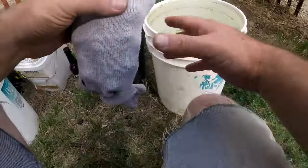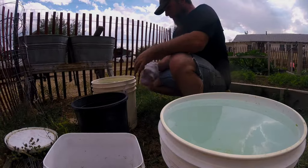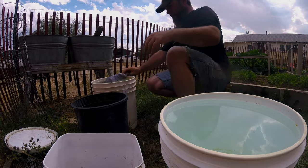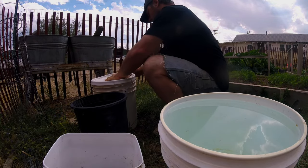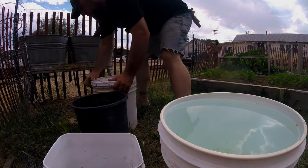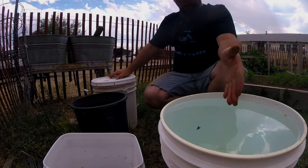What I got right here is a bucket that I've left out overnight so it can dechlorinate. I literally just stick the sock in there — of course it's gonna float for now — put the lid on it, and I'm gonna let that sit for about three days.